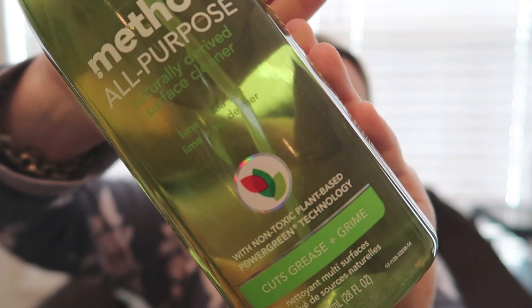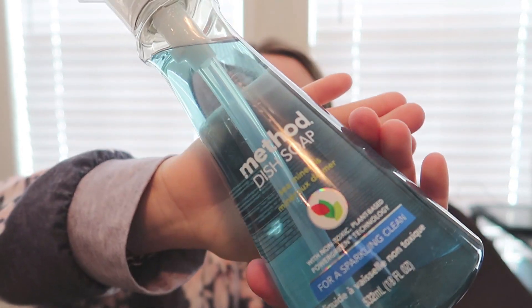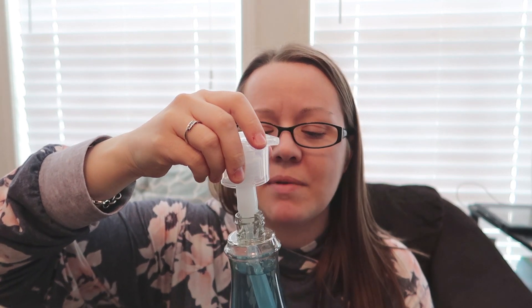Next is another Method product — the Lime and Sea Salt All-Purpose Cleaner. It smells really fresh; I thought it would be great for spring. I also got the Method Dish Soap in the Sea Mineral scent, which smells really fresh — kind of like you'd expect ocean-scented products to smell.